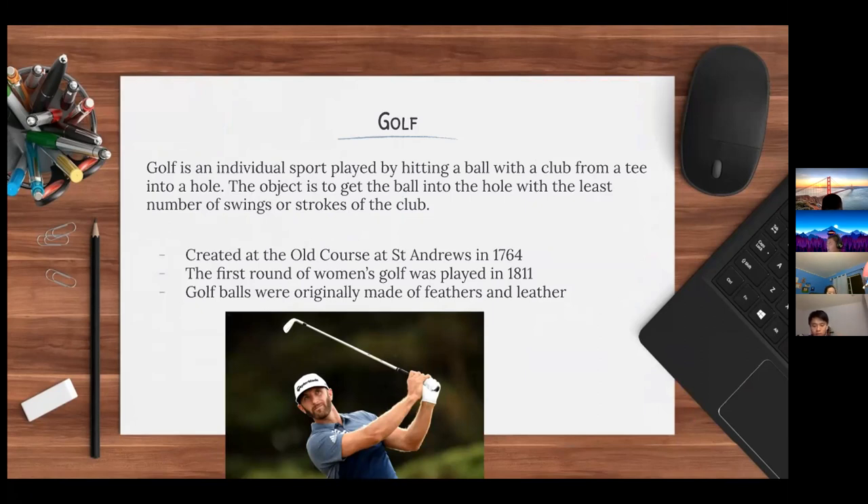The first round of women's golf was played in 1811, and in 1867 the first women's club was developed. Golf balls were originally made of feathers and leather — manufacturers would wet the feathers and wrap them around leather, helping the feathers dry around it. This was a time-consuming process and didn't create the most reliable golf ball.